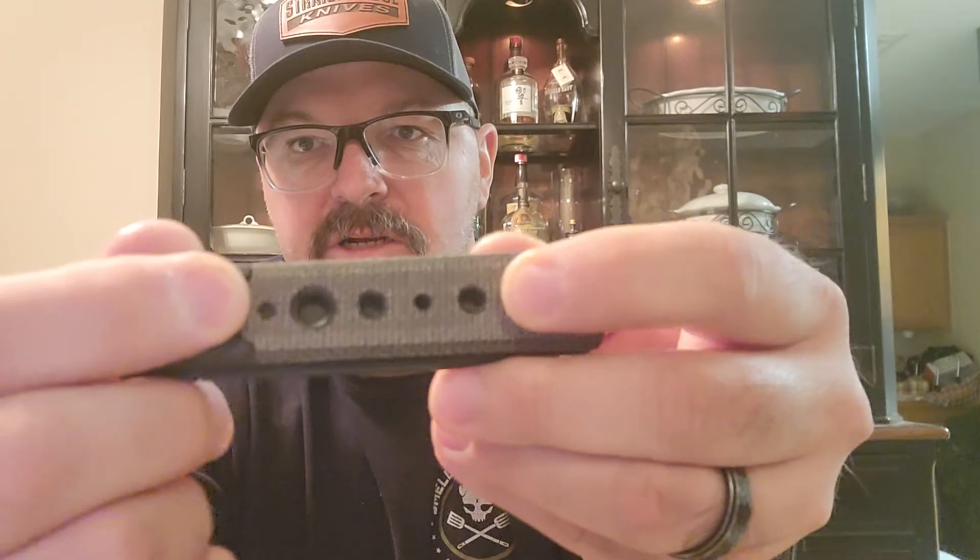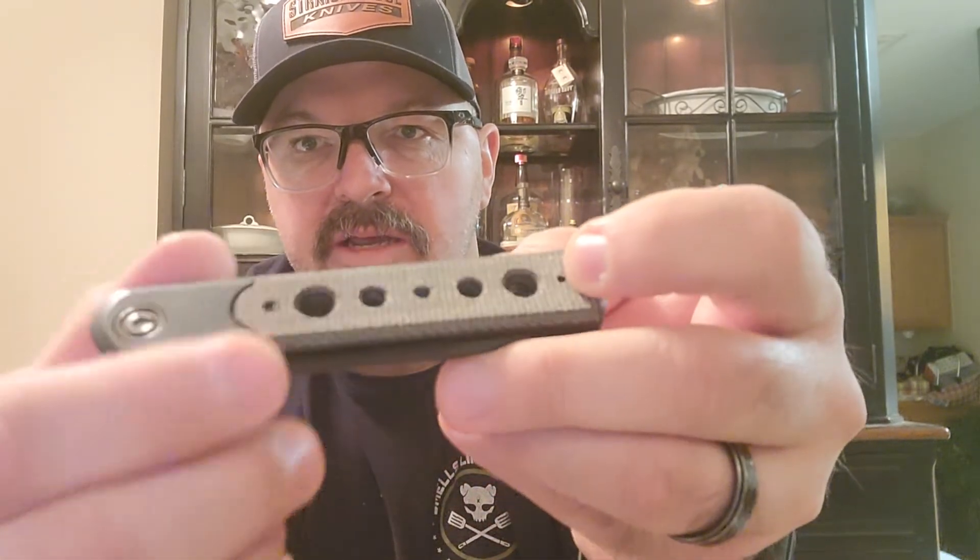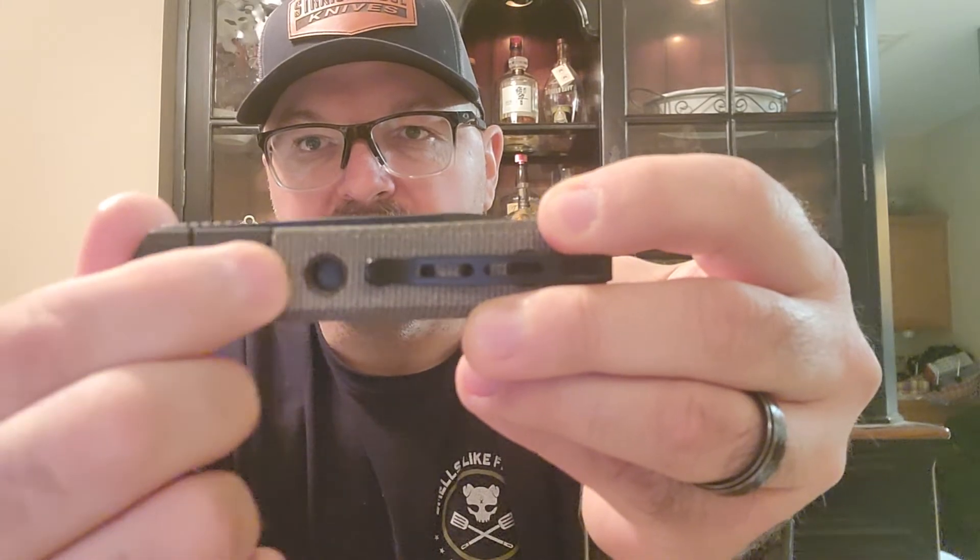You can get your thumb on the jimping on the spine for harder cuts. It's not quite drop-shut — I have to give it a little assist to close — but I think as it breaks in it'll eventually be drop-shutty. I could probably loosen the pivot screw a little bit too. The canvas micarta is really, really nice looking. I like the way it transitions into the handle — it's flush with no raised area. The speed hole cutouts give it a cool look and everything sits flush.